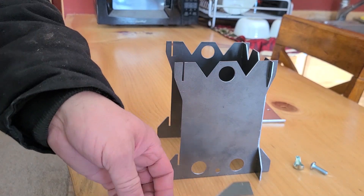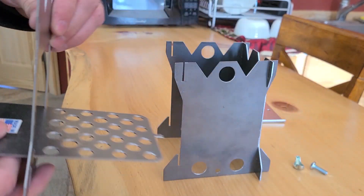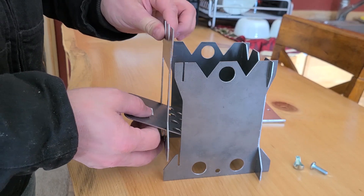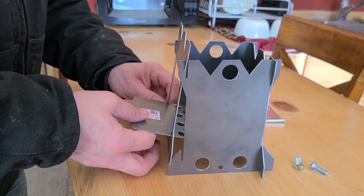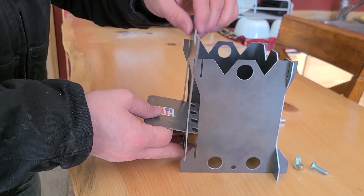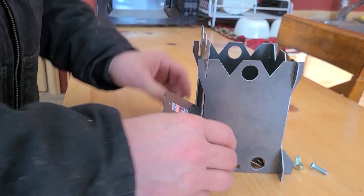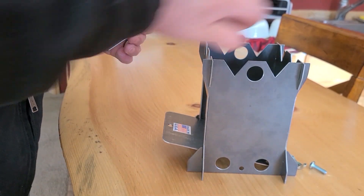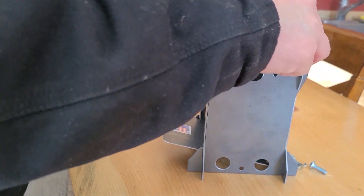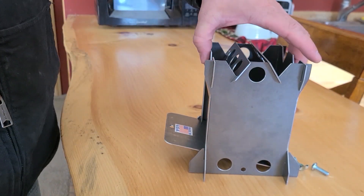Then your other piece — you just kind of slide this in diagonal, slides in like that. And that's it. Put these two on the top. And there you have it.